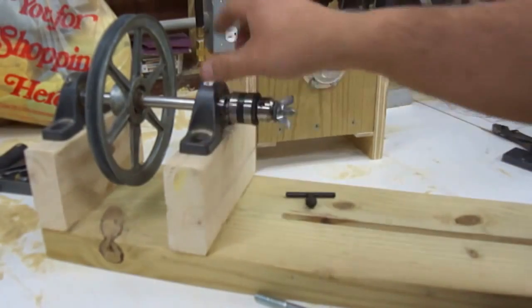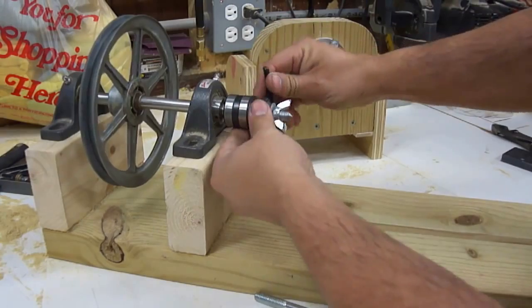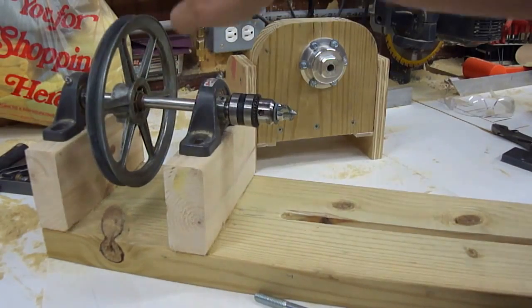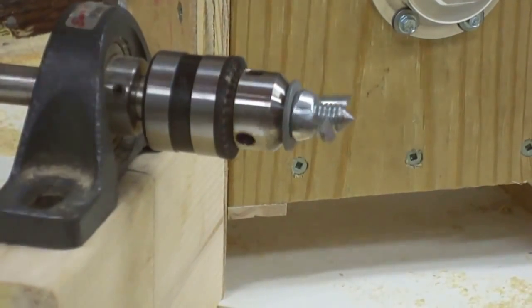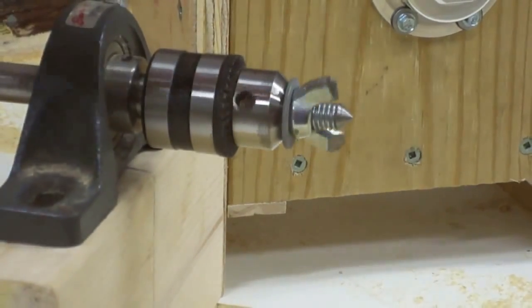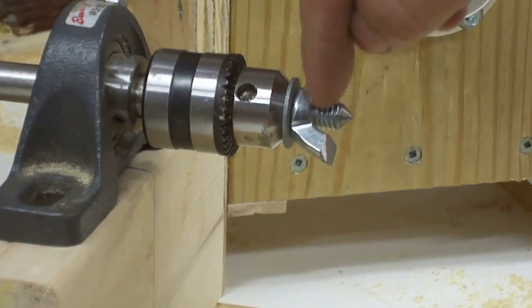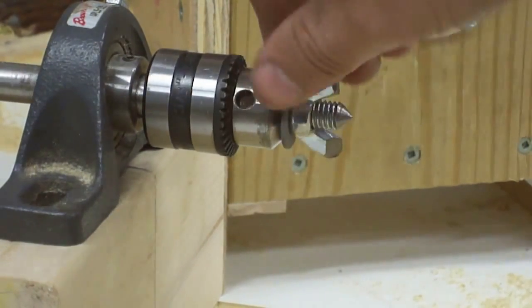I'm going to put it in the headstock. The headstock is loose right now because I'm still working on the base, and I'm going to tighten this up. And there you have a homemade two-prong spur drive. Now this is a small lathe, so I'm not going to do anything super huge. I think this will be more than adequate for what I have to do. I might have to adjust the length, which I can do — I can always take a little bit more off — but for starters, this will get us going.